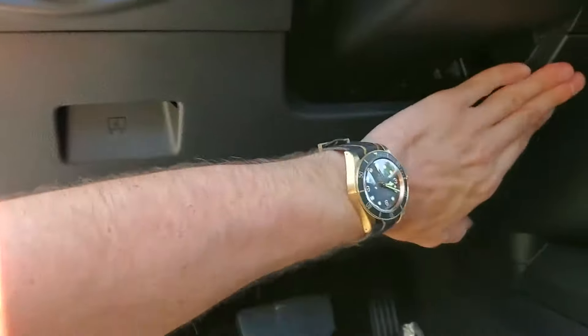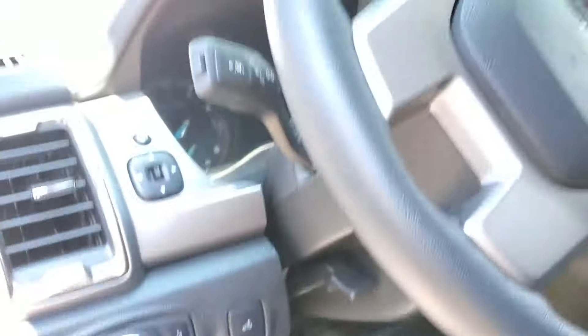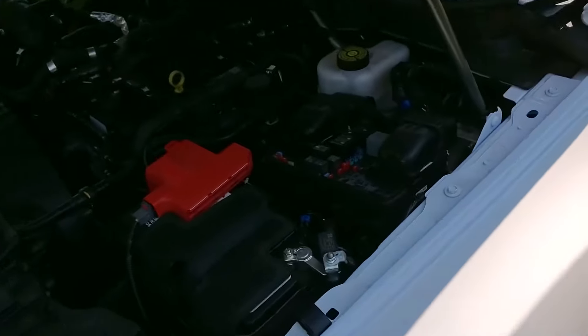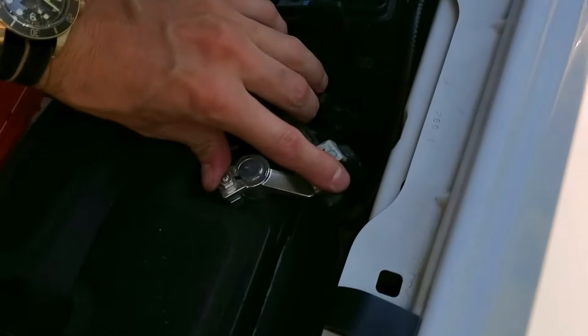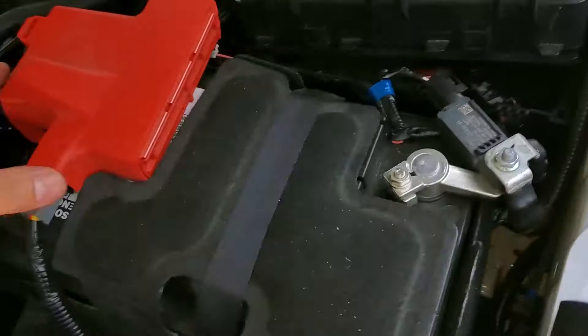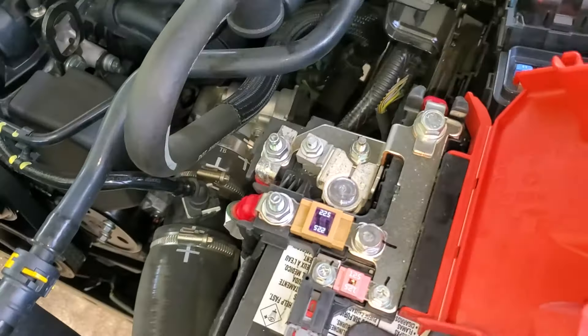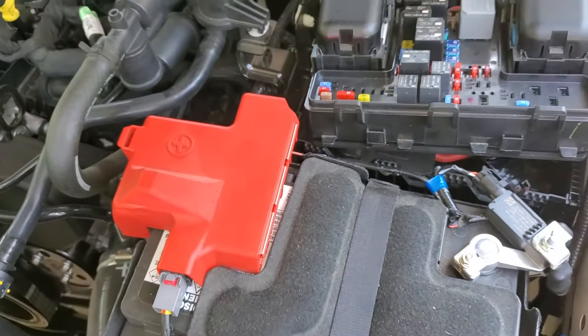Now let's head under the hood. This is where we'll find the starter relay and the starter fuse, and I'll give you some more troubleshooting steps. While we're here, examine the connections to the battery — make sure they're clean, tight, and corrosion free. These look excellent. You can also test the battery as well.